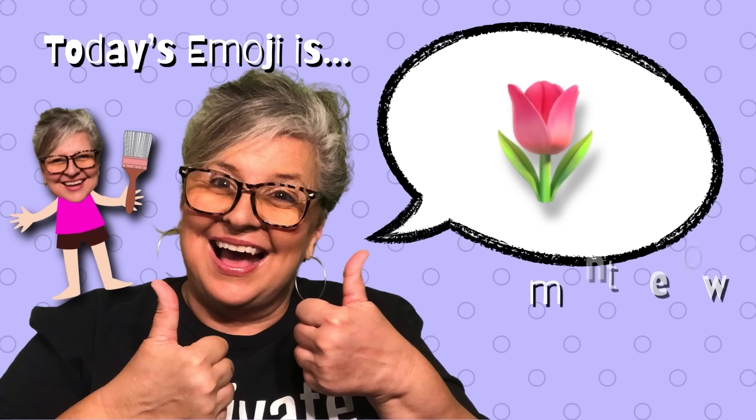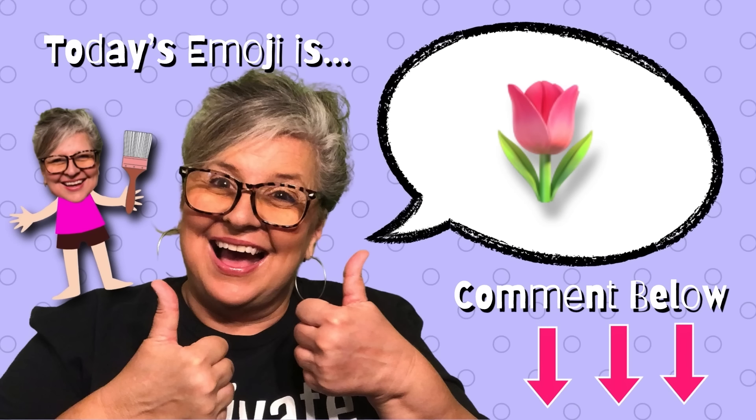And if you're still hanging out with me, today's emoji is the pink tulip. Add it to the comments down below — thanks!